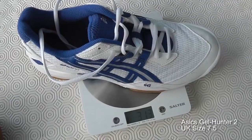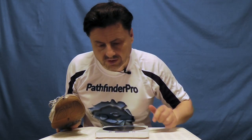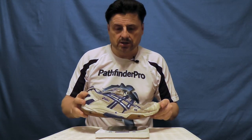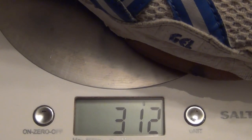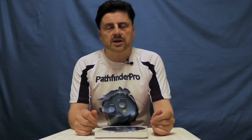Weight. When I filmed originally back in 2013, the weight of the Gel Hunters was 313 grams for the right shoe. Seven years later on the same scales - 312 grams. So they've dropped one gram in weight. Personally, I like a lighter shoe for table tennis - I don't like having to drag my feet around. Not necessarily the case for tennis where a heavier shoe is fine, but for a sport like table tennis where it's quick little movements, I like a light shoe. These are excellent in terms of that. Verdict: love them for weight.